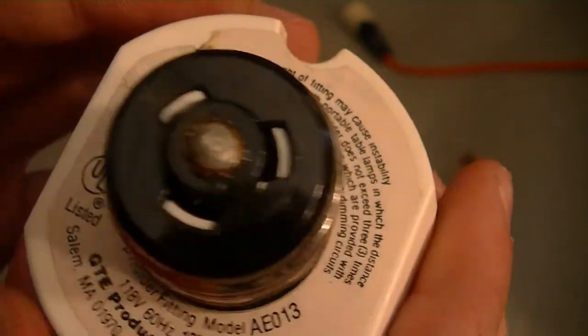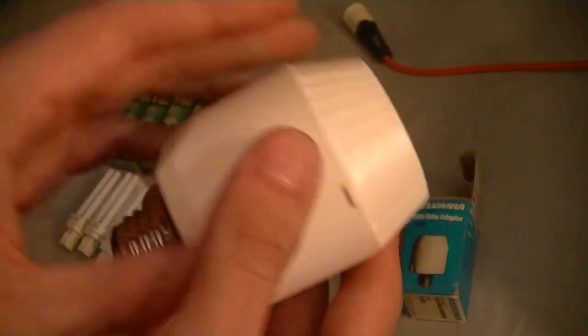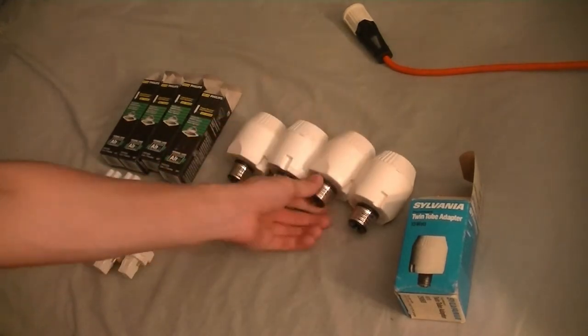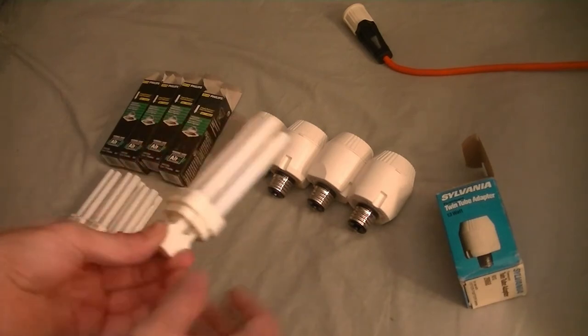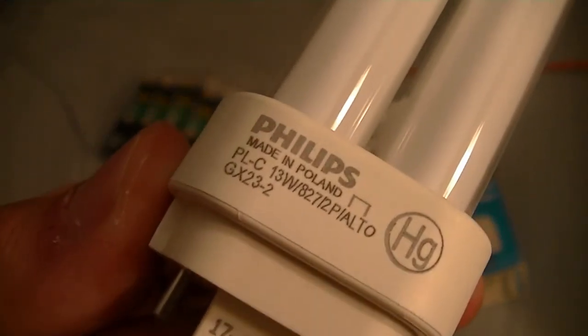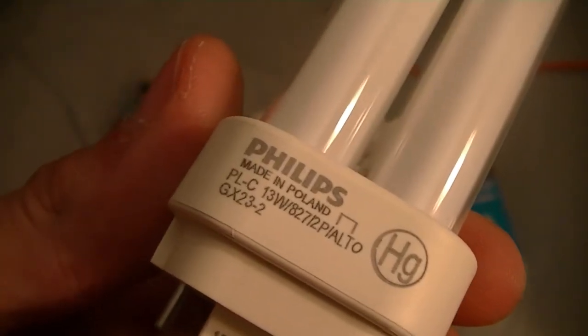Made in USA — not even made in China. This thing is the real deal; couldn't tell you how much it weighs but it's definitely gnarly. They're all the same for the rest of them. Here are the bulbs — I have them sorted by color temperature, two warm white and two cool white. Philips, made in Poland, so the bulbs themselves are also not made in China.